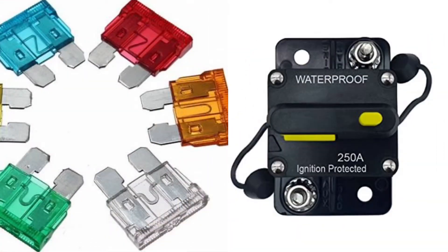Next, you're going to need fuses and breakers. Fuses and breakers are basically the same thing, except one is able to be reset when tripped and the other one is not. It's essentially a safety device that protects against overflow current.